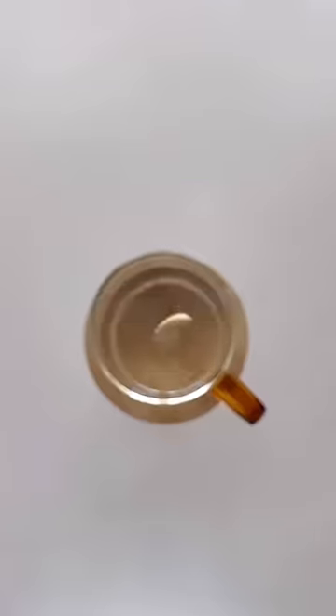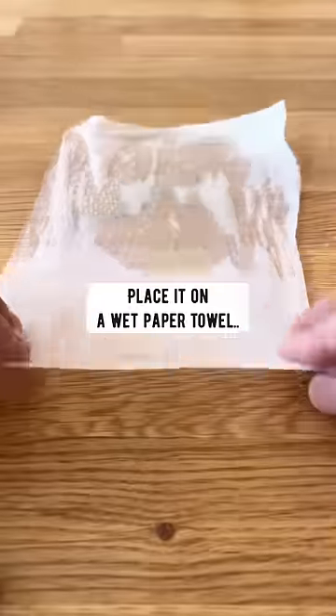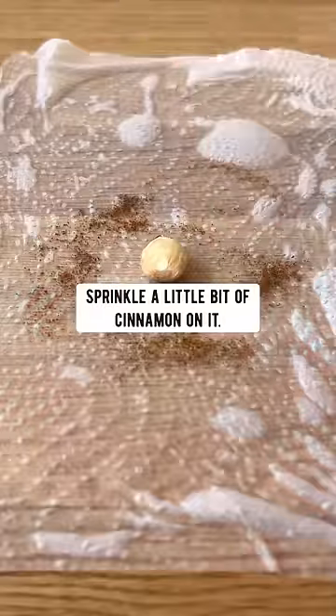Soak it in a cup of water for one hour. This will rehydrate the seed. Then take it out and place it in a wet paper towel. Sprinkle a little bit of cinnamon on it.